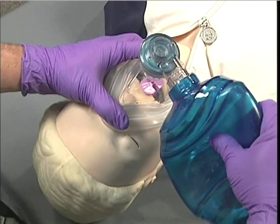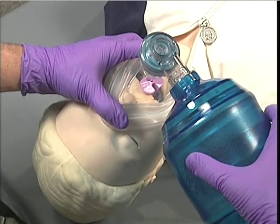Finally, check for adequate air exchange and ventilate the patient as necessary.